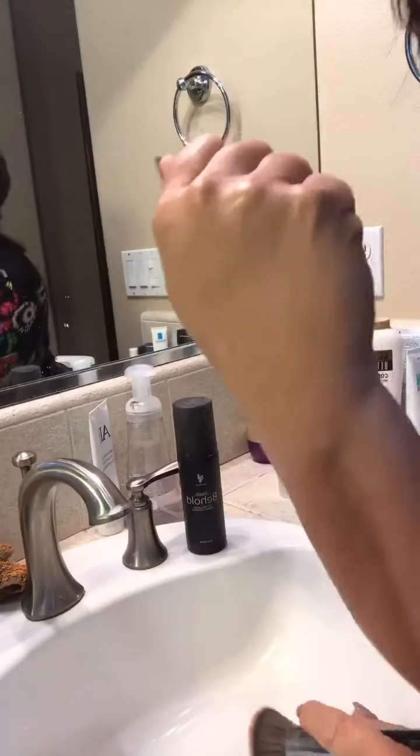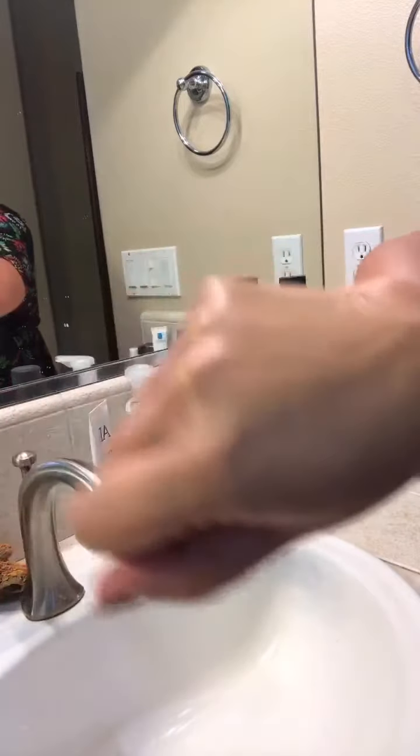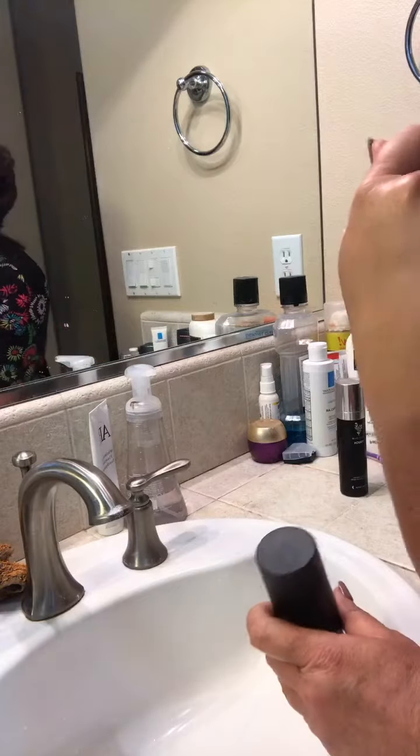You can see that all the brown spots were easily covered with just a few little sprays. Then I let this dry just a little bit, and if you want it to be water resistant and sweat resistant, our setting spray is the best way to go.